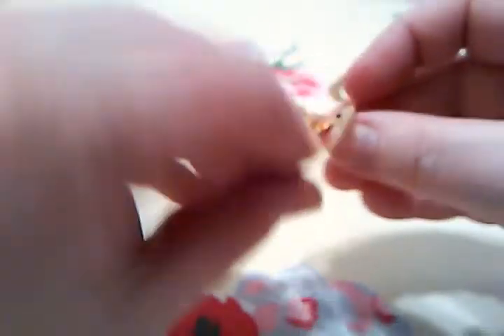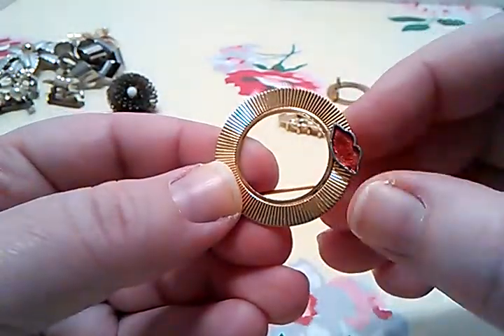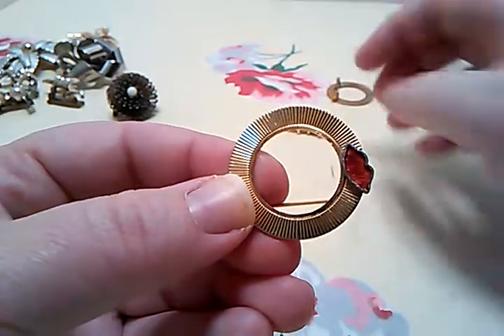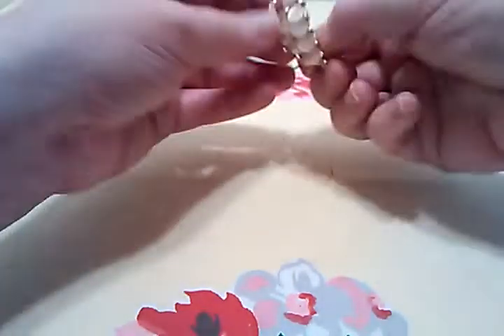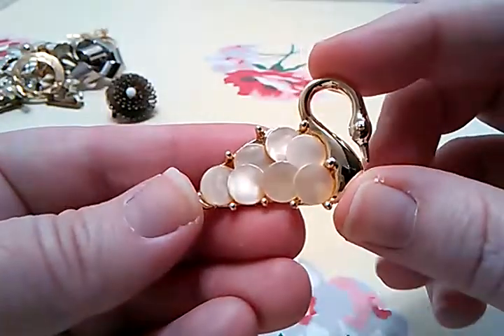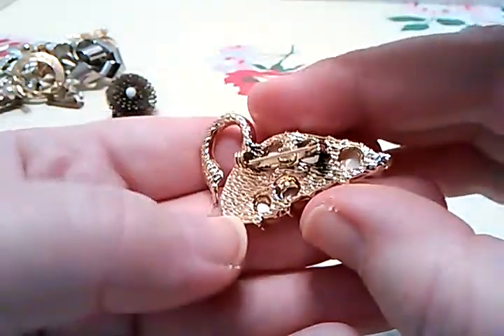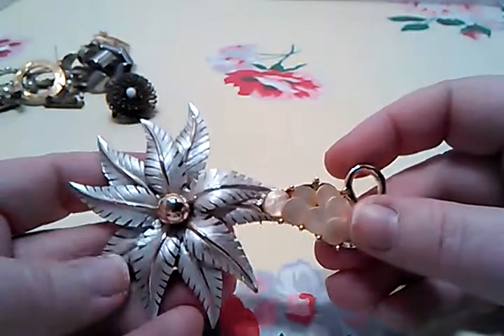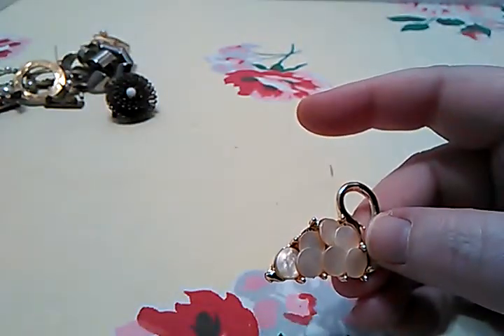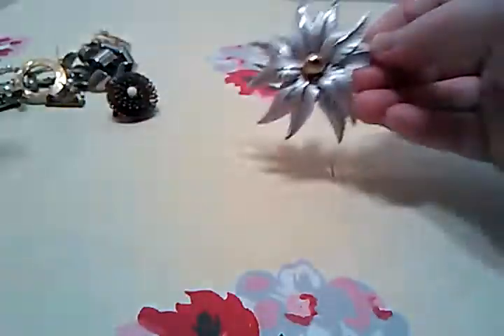Then a couple more circle brooches. This one is different because somebody put little kiss lips on there — I've never seen that before. Then there's another one I've had several times. Neither of them were signed. Oh, this one — the swan one! Isn't that swan one neat? It's got these little mother-of-pearl circles on it, and that's Goldtone. So actually none of these are signed, but they don't always have to be signed to make your money back out of them. It just seems like that should be one that's signed, but it's really neat looking.